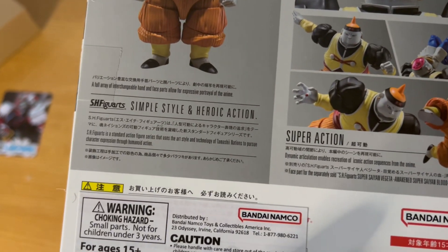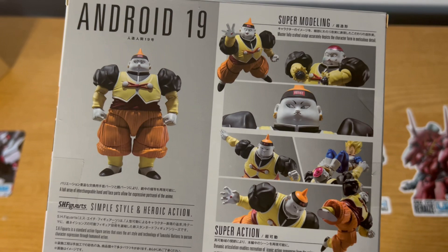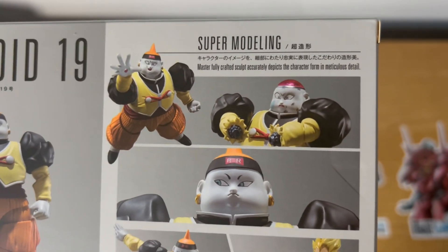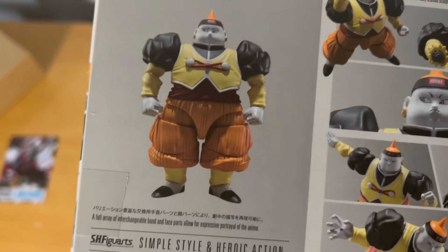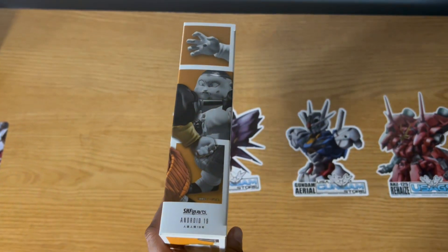We're going to just take a quick peek around the box here, see what this thing has to offer, which of course is going to be amazing looks that came straight out of the TV show, and hopefully some great articulation. Although, let's be honest here, he's kind of built like a fridge, so probably shouldn't be expecting too much from this thing.